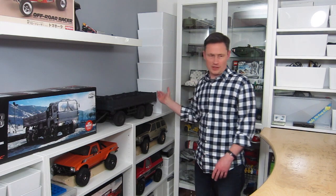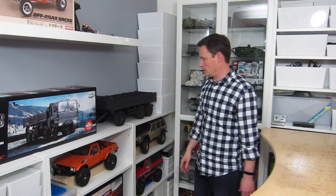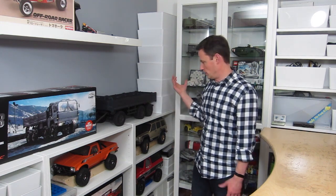I'll stick that on the desk, move a few things around, and we'll get a closer look at how it came together.